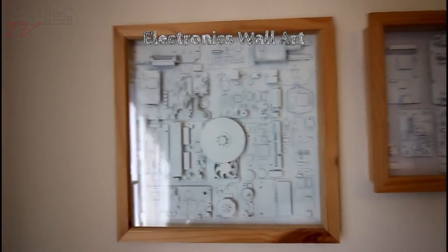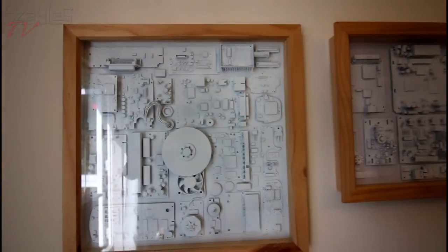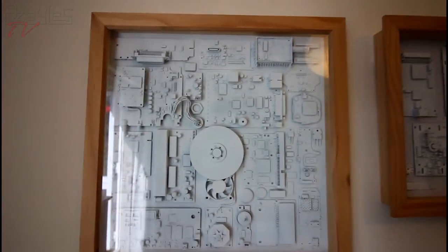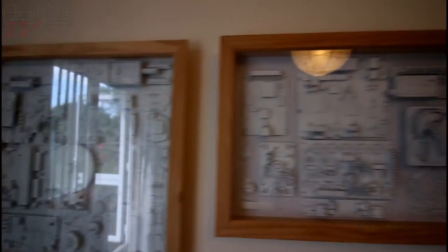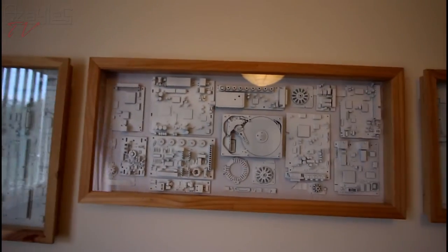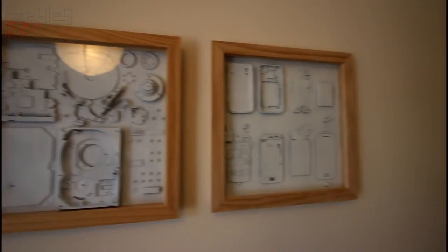Here I have more, but these ones I've painted. Painting them white removes all the colours so you only see the shapes and the textures, which makes it stand out a bit more and makes it a bit more interesting. I've got several of them mounted on the wall above my sofa, and I have something else planned to go on this wall, but that will be for a future video.